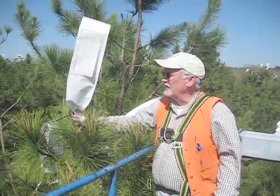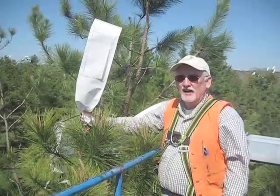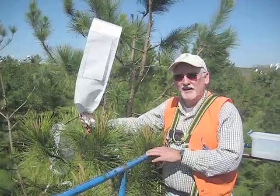I'm going to demonstrate today the art and science of control pollination. This is part of our Saltimber Elite breeding program. We're making crosses among very highly selected parent trees.